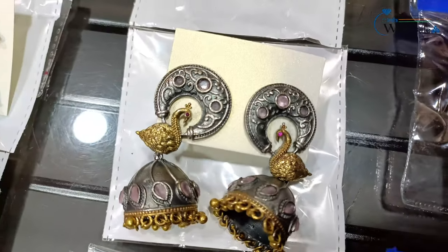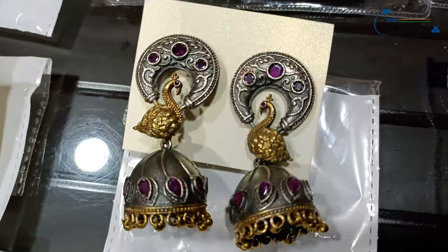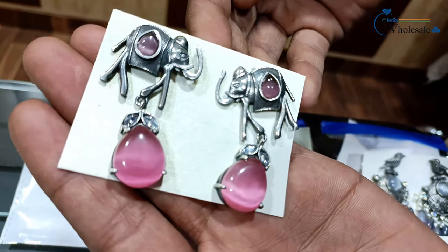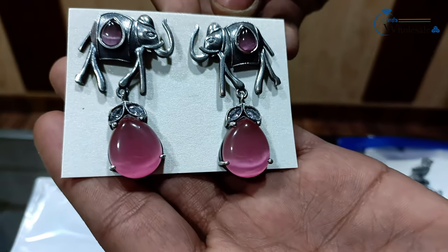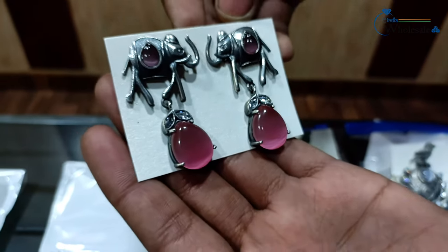The next one is pink color and then maroon color. This is an elephant and drop design — you can see it has a top part and a drop, and it's an elephant.